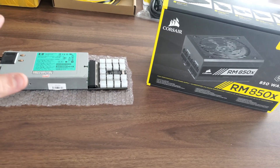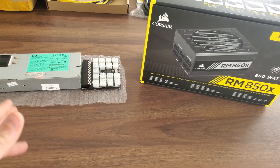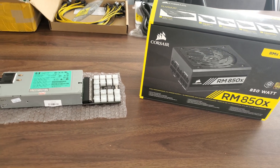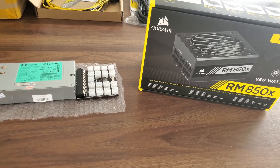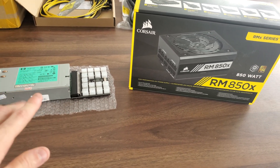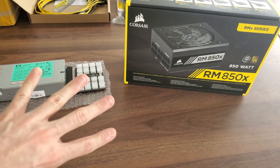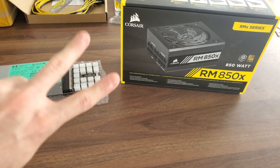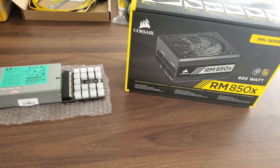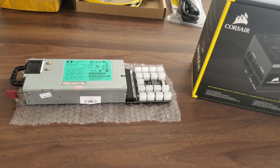We're gonna cover a few different categories when we put these guys head-to-head. This is nothing special, it's been covered by many other crypto YouTubers before me and they probably cover it better, but I'll still cover it quickly. We went over the capacity in terms of watts, their efficiency, their price, the number of connections supported, and two more things are gonna be the noise and the heat.